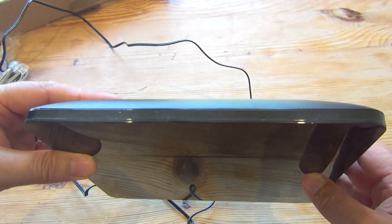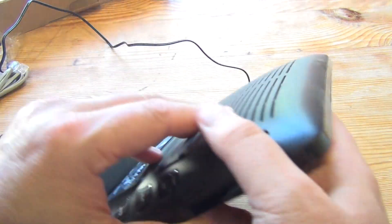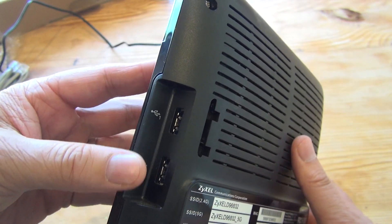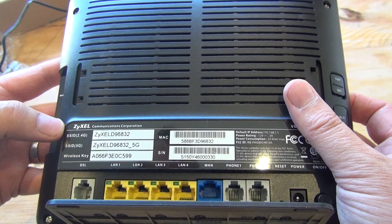Let's have a look at the unit itself. It's a kind of anonymous black box that attracts dust and fingerprints — shiny, quite nicely made, but very quickly becomes dusty in my experience. There are two USB ports on this side, and three switches on the other side.